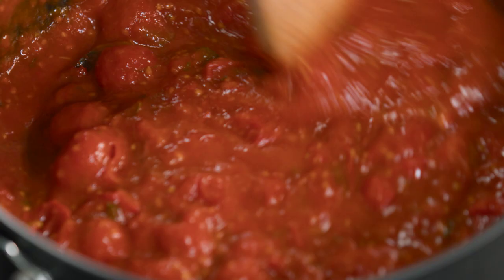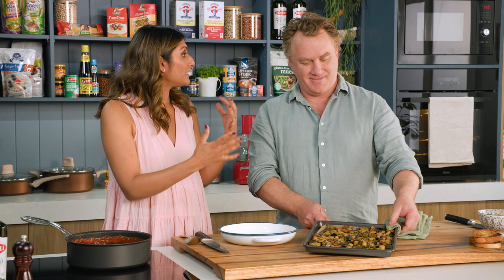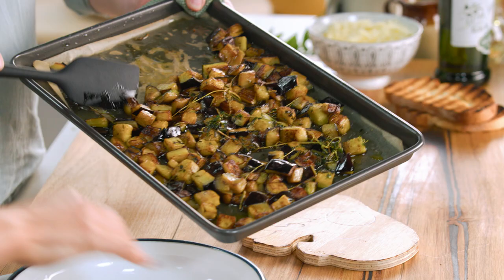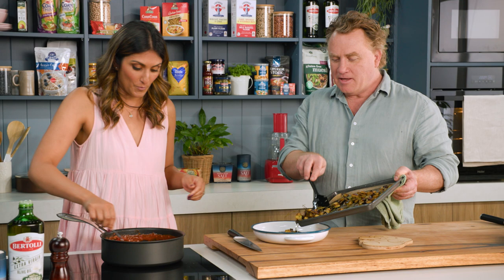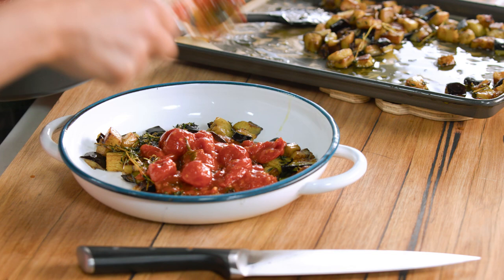The eggplant is going in the oven at 200 degrees for 30 minutes and then we're going to pop this all together. How good does that eggplant look? Could you start sprinkling it into the dish? I could just eat it off the tray like this — and I actually do. I'll often do a lamb dish and pop some eggplant on top just to increase the veg. So half of the Napoli sauce goes in the bottom here, and then I like to put more Napoli on top — it's like a lasagna.